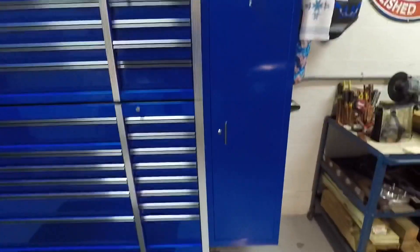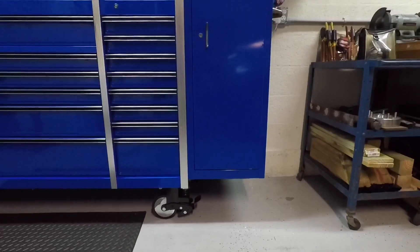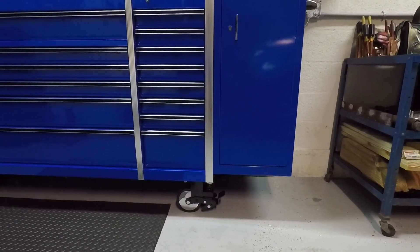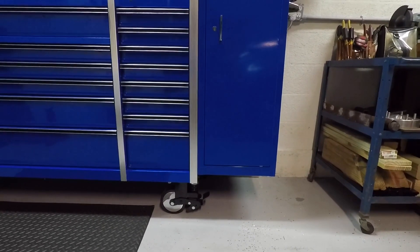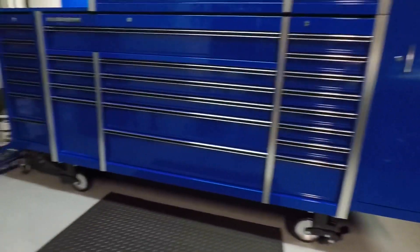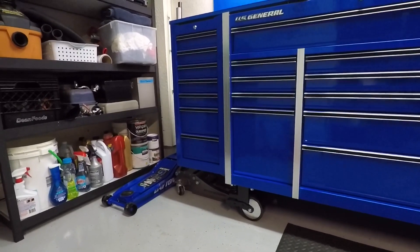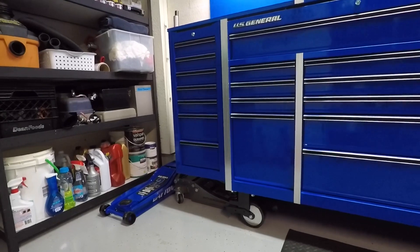One of the things I'm not exactly happy with is the side locker and the 72 inch base cabinet do not match up at the bottom. There's probably an inch and three-quarter gap at the bottom between the side locker and the base cabinet. Same thing on this side — the side box doesn't come all the way down to the bottom either.